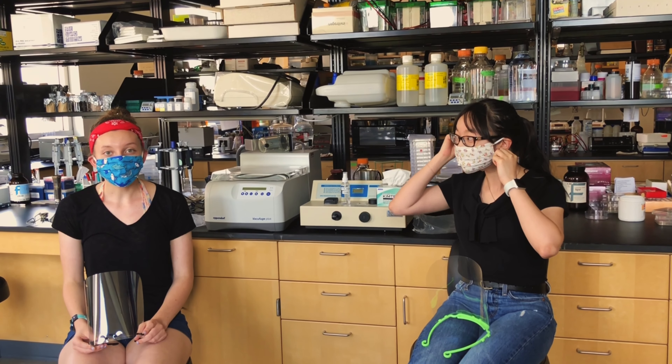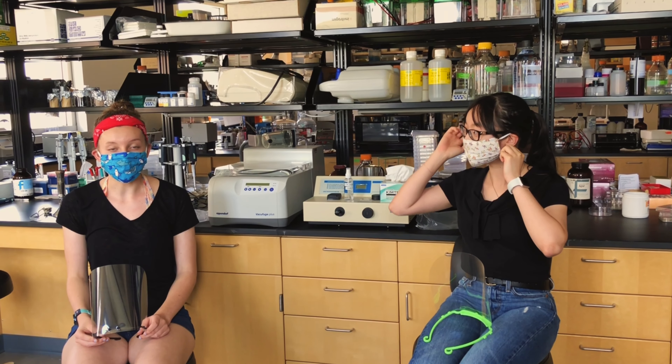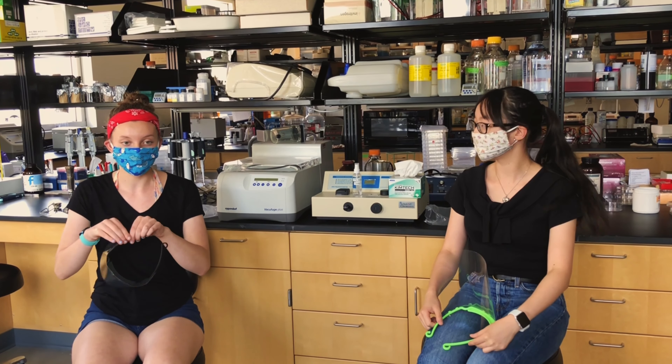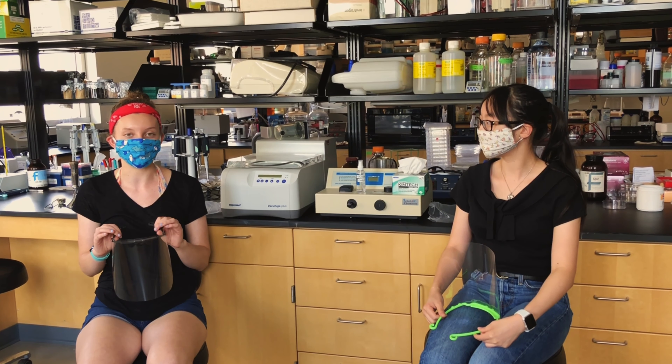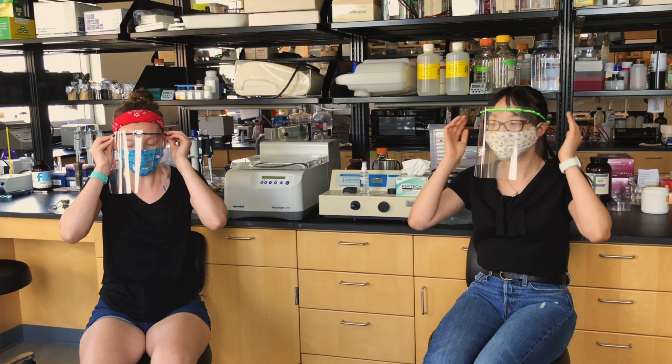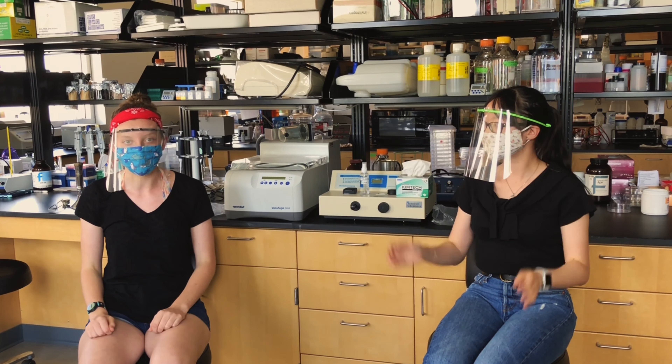When you first exchange your mask for a face shield, make sure that your face shield is on before you touch your mask. That makes sure that we don't put any germs into the environment. So start by putting on your face shield. Make sure that it sits about the middle of your forehead and covers your entire face.